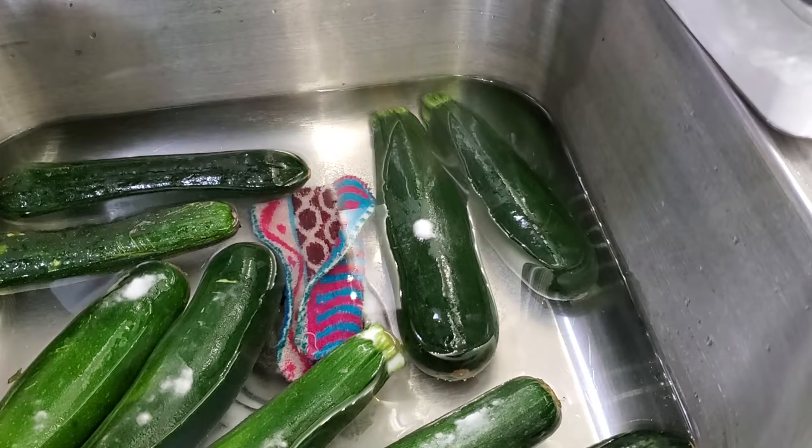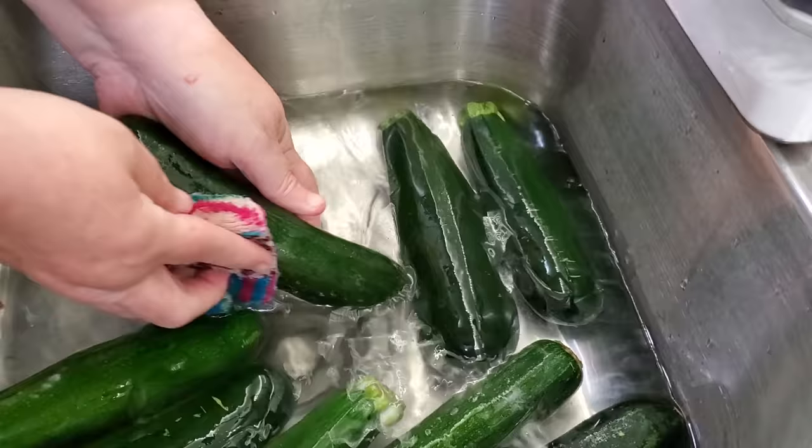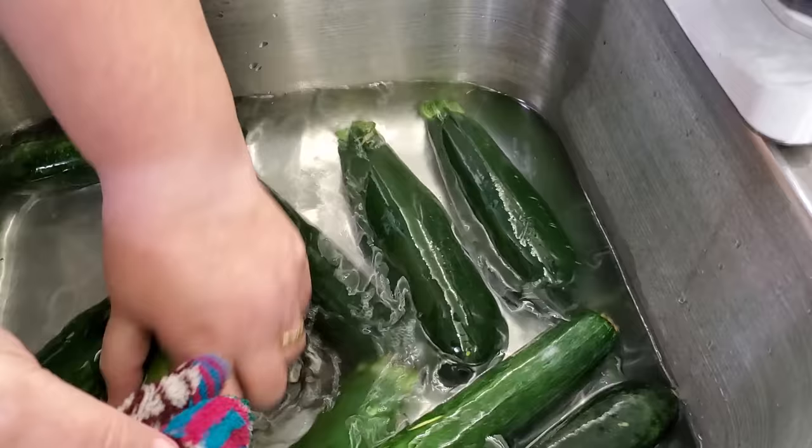We're going to be doing zucchini jerky, zucchini chips, zucchini powder, shredded zucchini, diced zucchini — all the ways that you can use zucchini and not have to drop off stuff to your neighbors ever again. I've got my zucchini soaking in some baking soda and water — not because I think that it is some magic formula, but it helps get off some of the wax that comes from the grocery store.